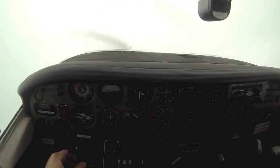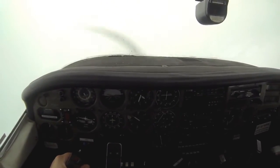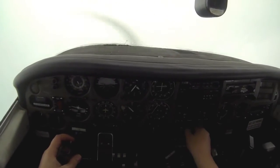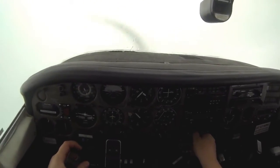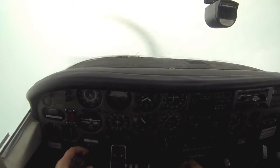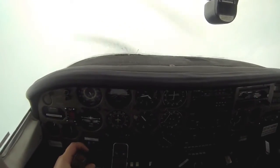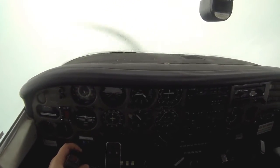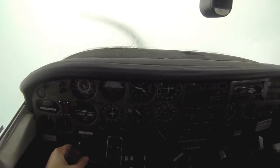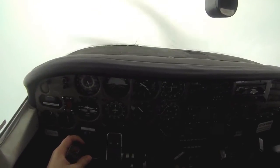Once I'm on a heading of 325 I'm going to keep it there, just as in the flight simulation video. If the needle moves I'll make small heading adjustments to compensate for wind. I had no idea what heading the VOR was on, but by tuning it in and centering the needle I found out where the VOR is relative to me. That's really all there is to VORs — flying to or from. I tuned it in, found out where it was, and now I'm flying to it.